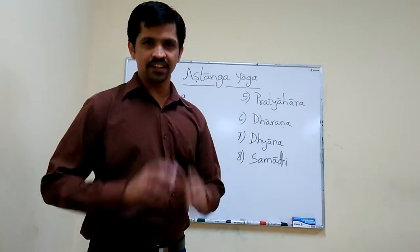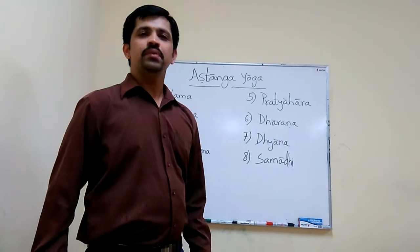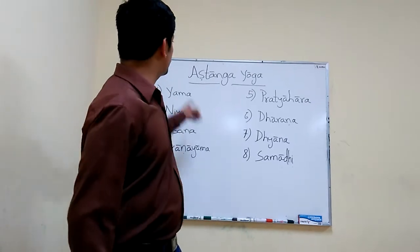Namaste, I am Vijay Ganesh. In the previous video, we have discussed about Ashtanga Yoga.